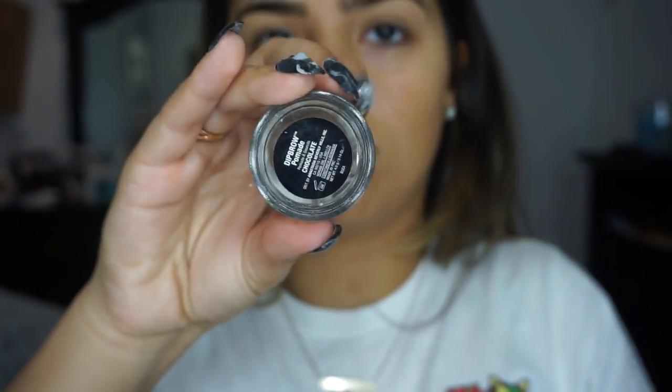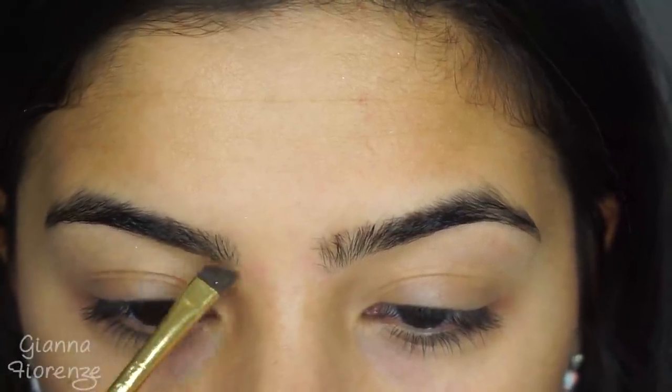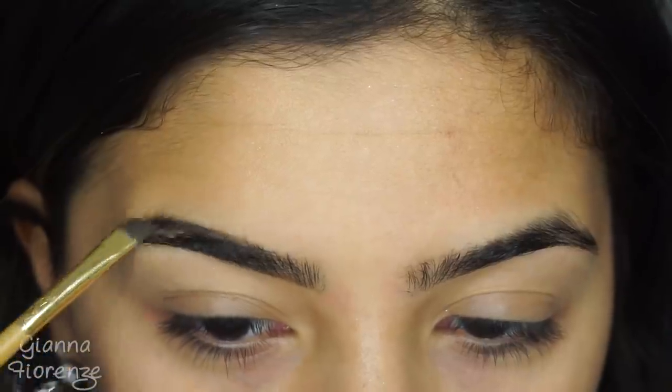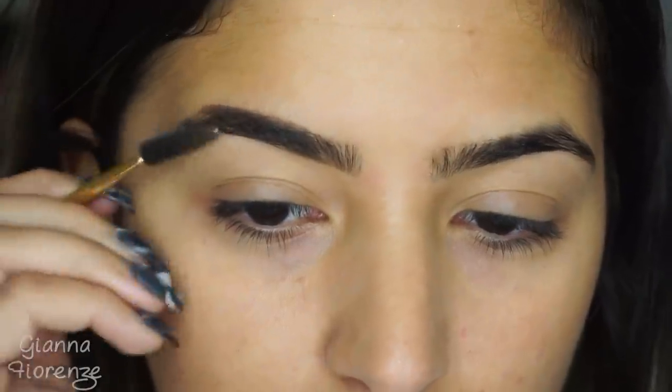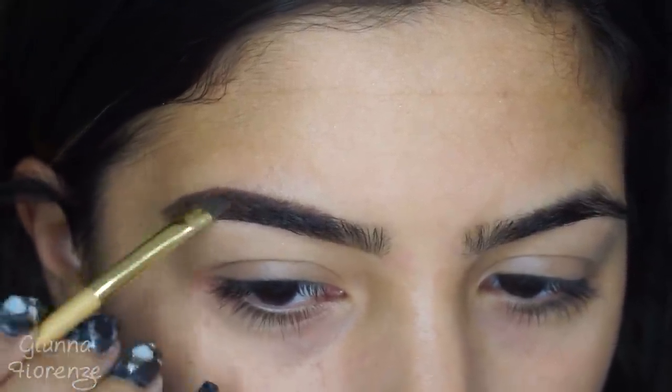We're starting out with brows. I'm using the Anastasia Dip Brow in Chocolate with a Tarte Brow Brush. I'm starting in the front of the brow, blending with the spool, and then going towards the back. I know you guys like when I start off with brows and not just skip over them, so I figured I would do a little brow segment in the beginning.